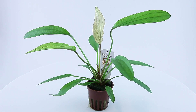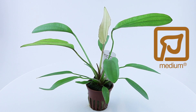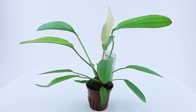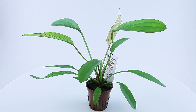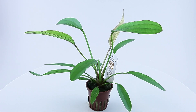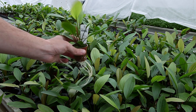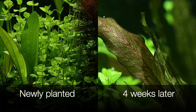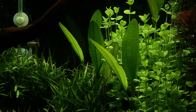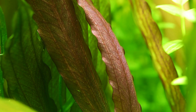Echinodorus red diamond is a rosette plant in Tropica's medium category and comes supplied in pots. It grows up to 25 cm tall and 25 cm wide, making it an ideal focal point plant for most aquariums. It has been grown in Tropica's greenhouses hydroponically and transforms in colour once adapted to its underwater form. New leaves normally turn a pale colour, with more mature leaves turning more colourful in proportion to the amount of light and nutrients available.